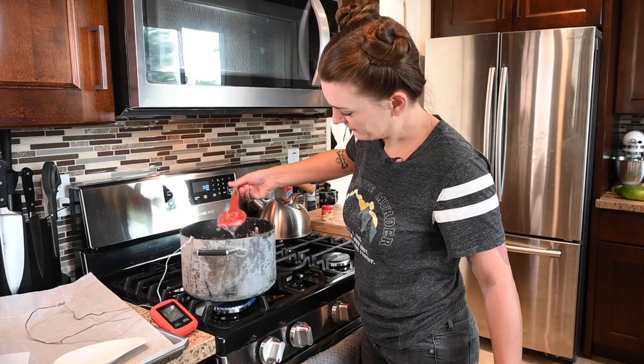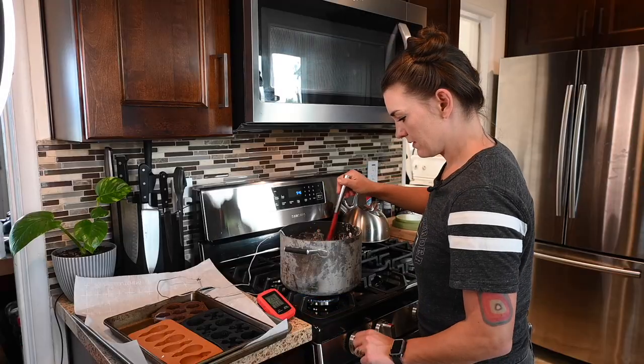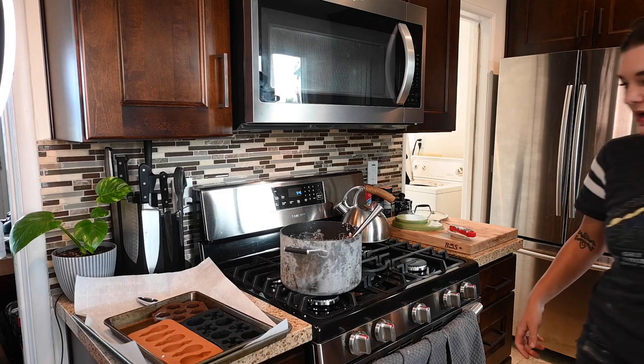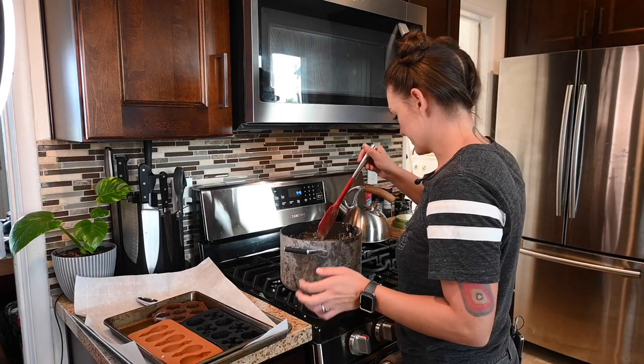I'm going to set a timer for 20 minutes and keep this below 275 but above 260. It's very thick. All right, we are done with our 20 minutes. I'm going to turn off my heat.